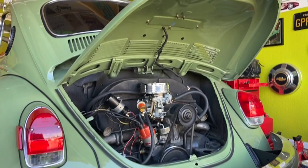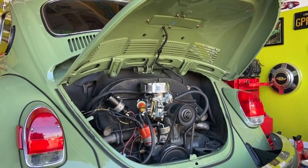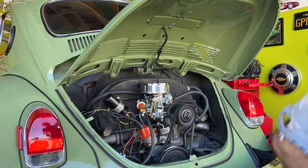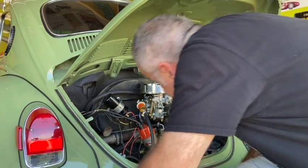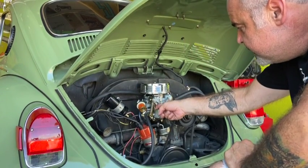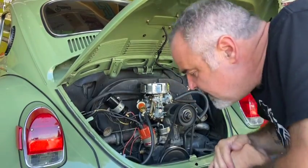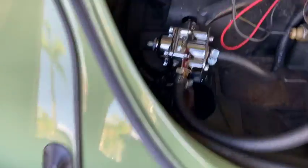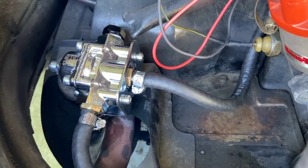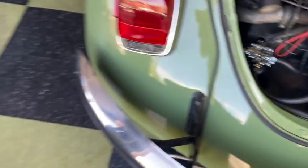Okay, she started right up. Well, I've got a little problem — my fuel regulator is leaking like a sieve. Let's shut this off before it catches on fire.